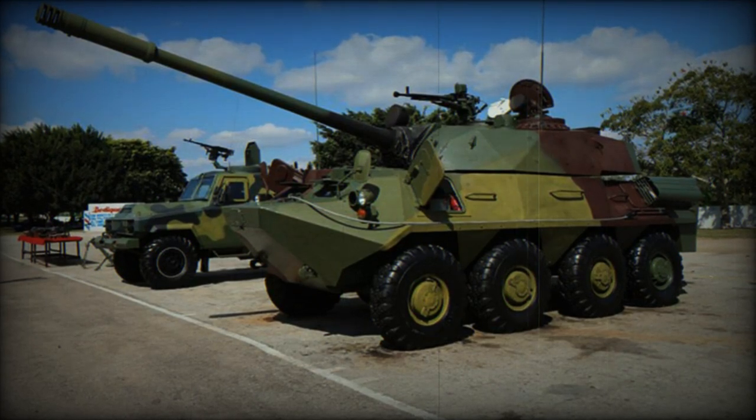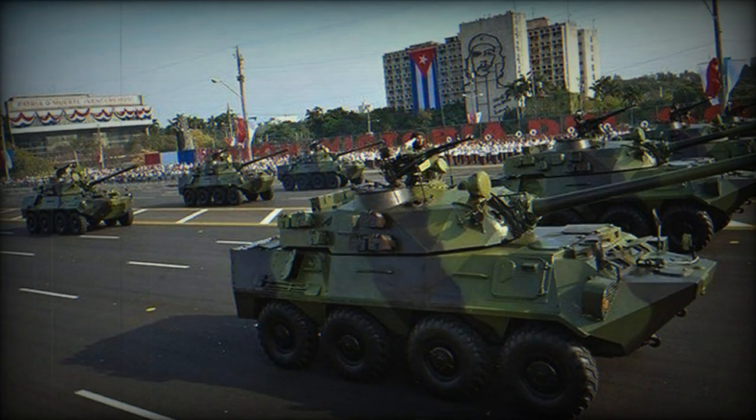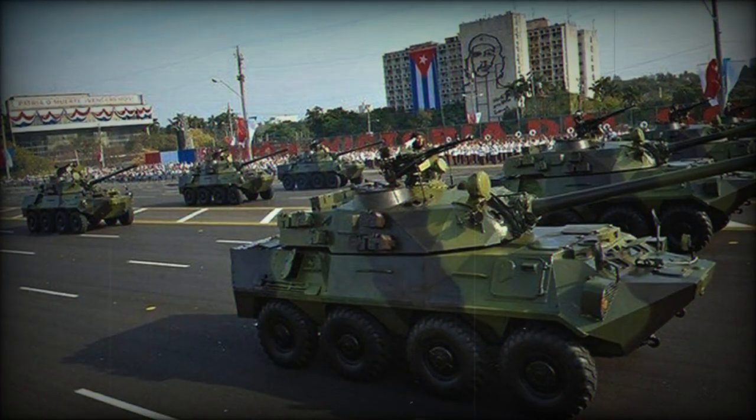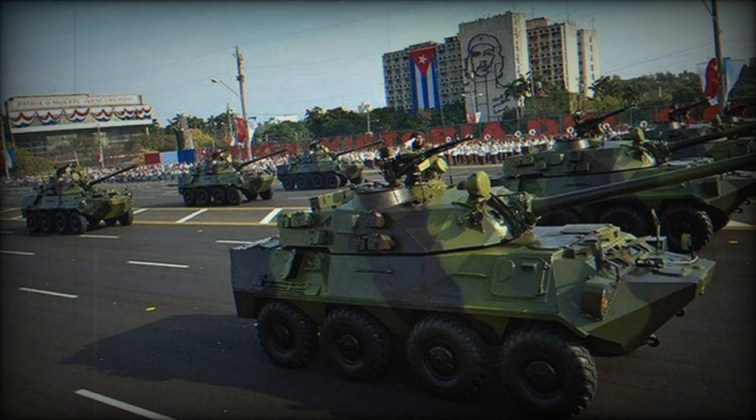Images of the Cuban BTR-100 8x8 combat reconnaissance vehicle surfaced on Russian social media platforms, shedding light on an unconventional armored vehicle that combines the chassis of the Soviet-era BTR-60 Armored Personnel Carrier with the turret of a T-55 tank.